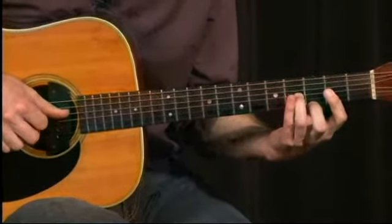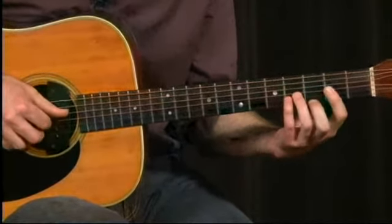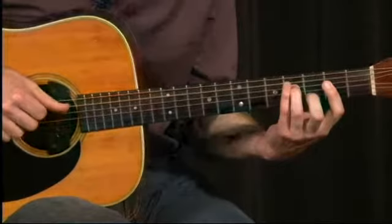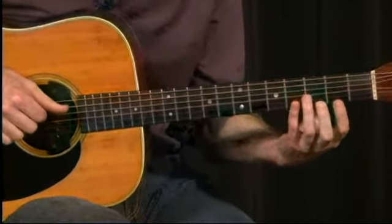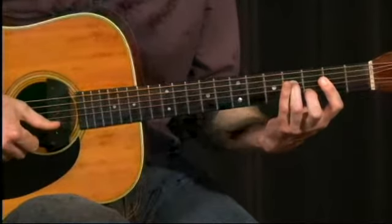Sounds like this. At first, then we work our way down. So we have a big hammer on there, and then the D inversion finishes it out.